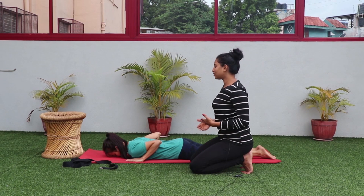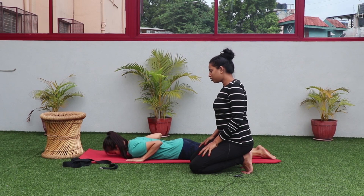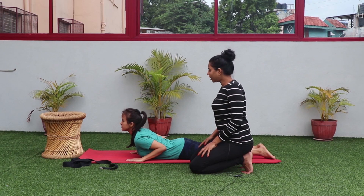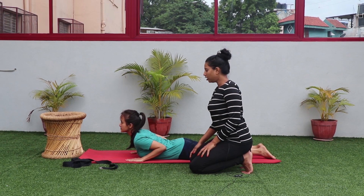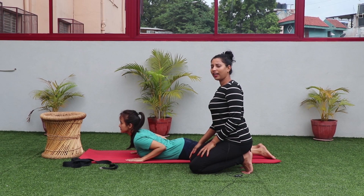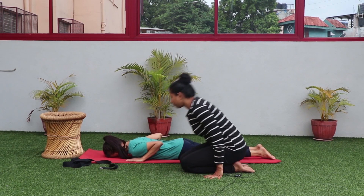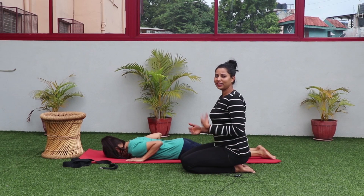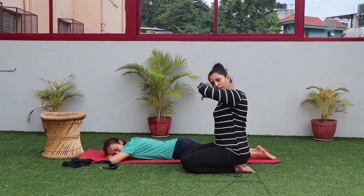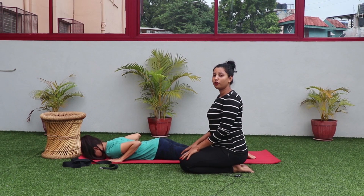If you have any sort of back problem, you cannot stay in a complete stretch posture. The variation is to lift your chest slightly up but keep your elbows bent — this is also very effective. Keep the stomach and hips slightly engaged and inhale-exhale for a few breaths, then slowly come out of the posture. You can relax in child pose or Makarasana — just cross both hands, drop your head down, and relax for a few breaths before continuing.